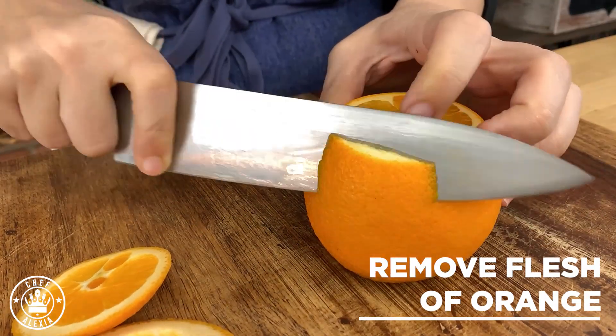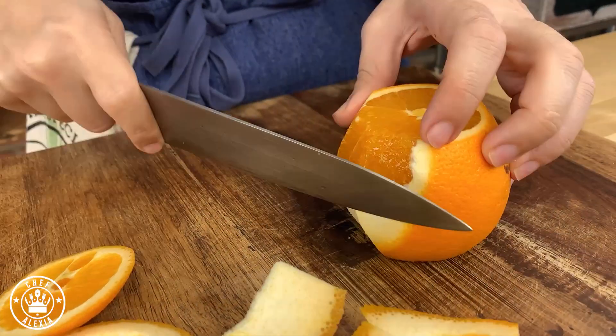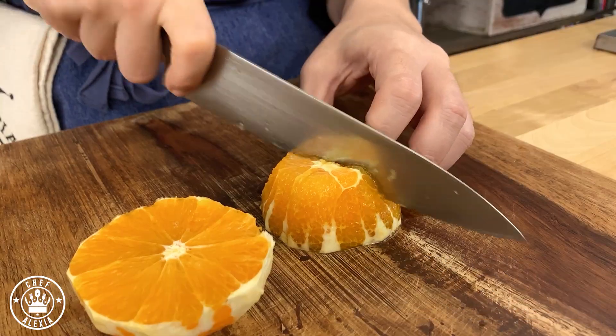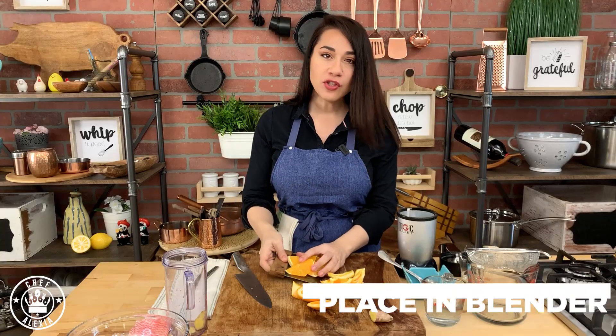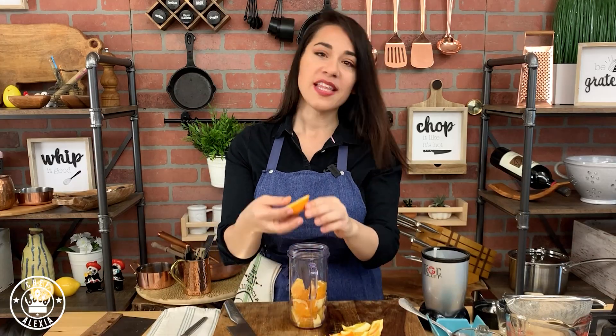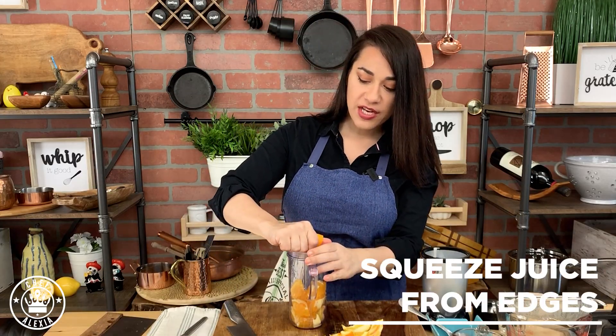Remove the flesh from this orange, then cut it into some big chunks. Use your scraper to put everything inside your blender.